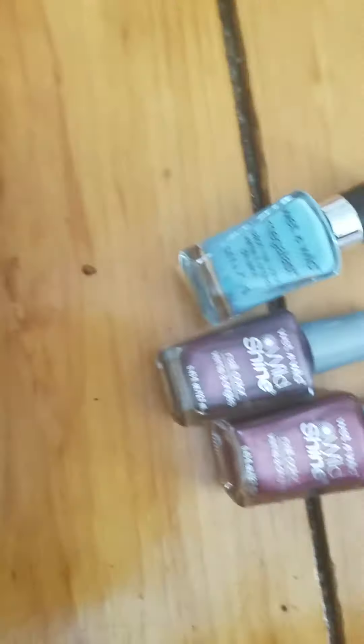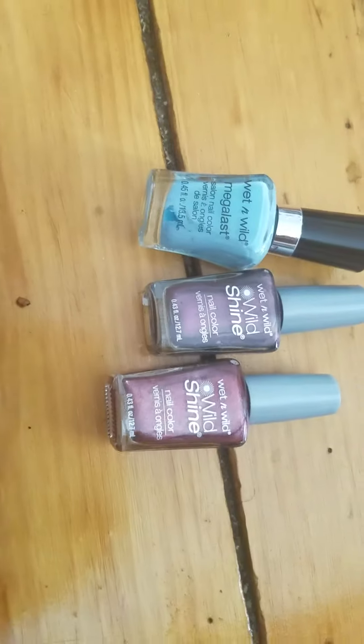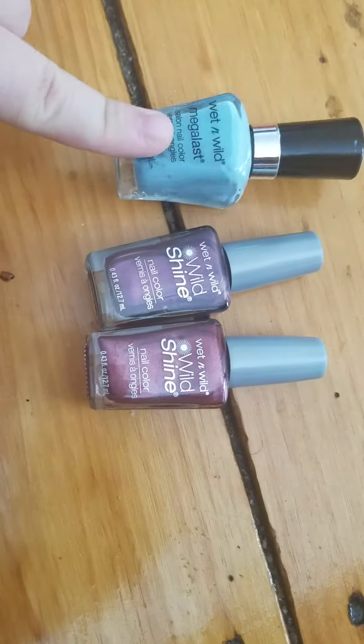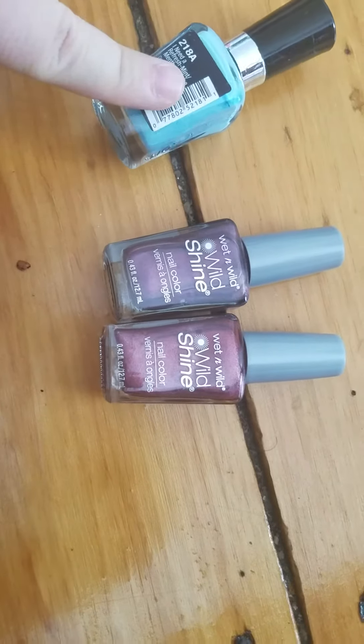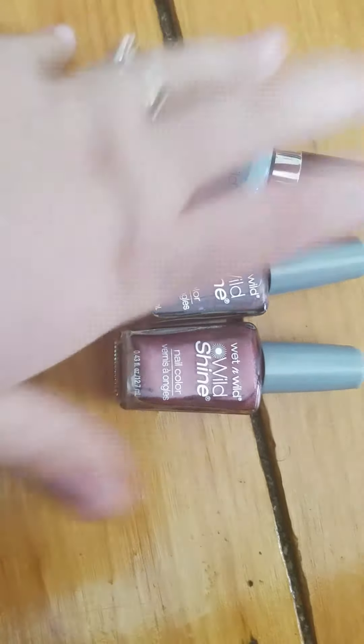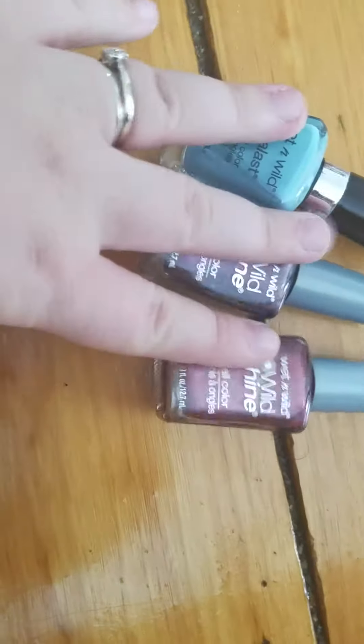The next two are from LA Colors — these are just really old, so I'm going to get rid of them. The next three are from Wet n Wild. These two I don't like the color of, and they just don't stay that long on me. I do want to try out their new gel formula, but these three are just going to go in the bye-bye pile.